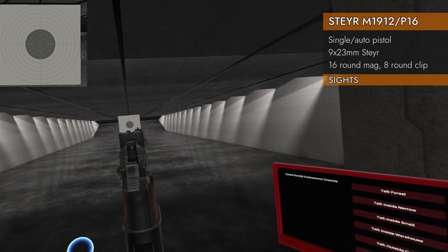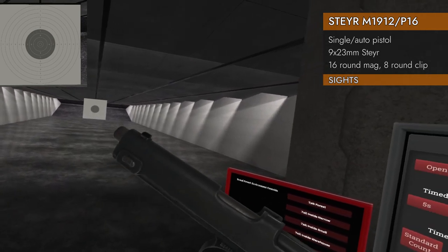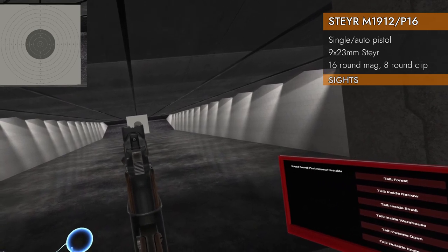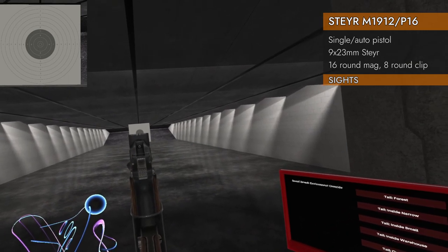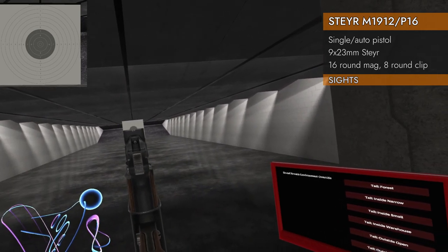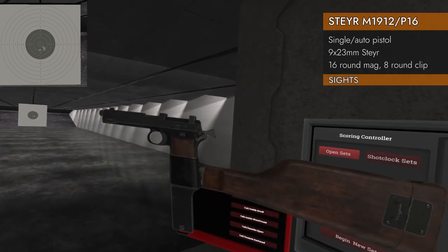Let's look at the sights. Not too shabby — there's a pretty small front post and a kind of weird rounded shape cutout on the back. You don't see that very often in pistols. Up on the trackpad to get it firing. Yeah, it's not too bad.